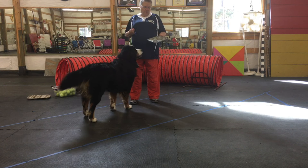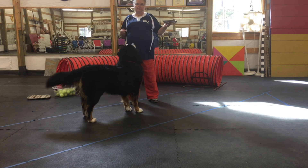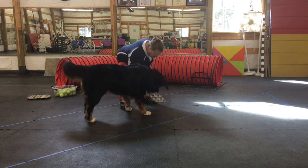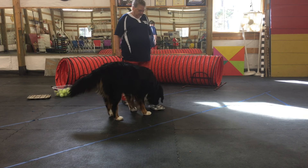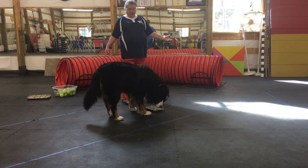The first thing we're going to do is we're just going to put some random cookies in the muffin tin. We're going to sit it down, tell him find it, and he found the cookies. Pretty easy because they were all in there.